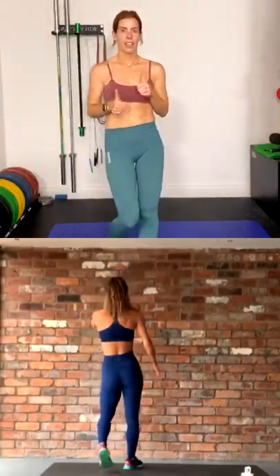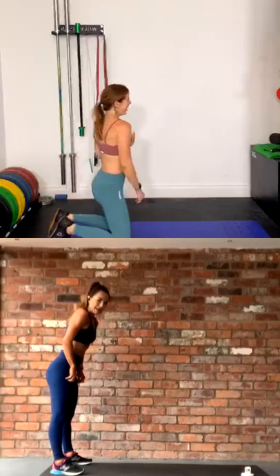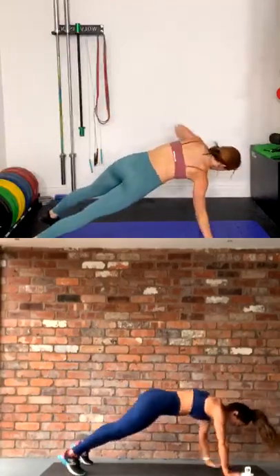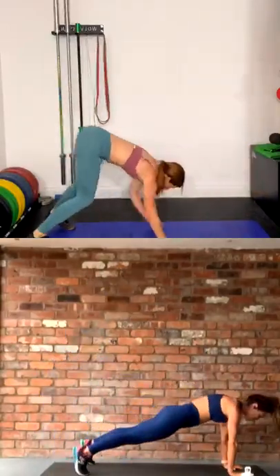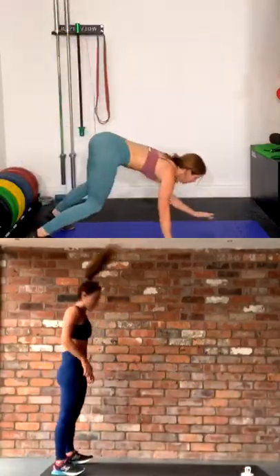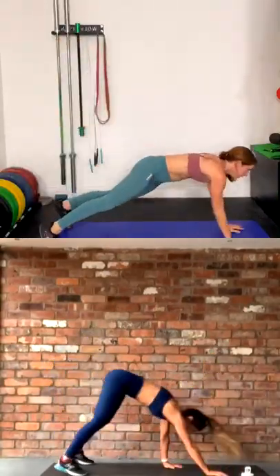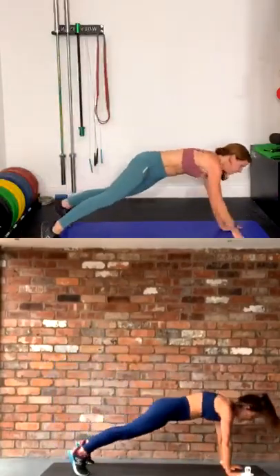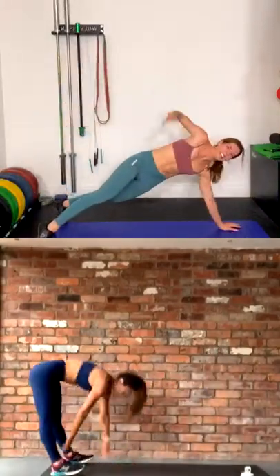Final 40 seconds — it's the walkout side plank open. And then we are done with this brutal little circuit. Standing, let's go — walking out, into plank, open, walk it back. Quickly guys. When you go down, find that neutral plank position. Squeeze the core as you twist open. Final 20, let's work it. Nearly there, come on, we're going. Ten seconds, come on, final round. In three, in two, and rest! Yes! Absolutely smashed it!